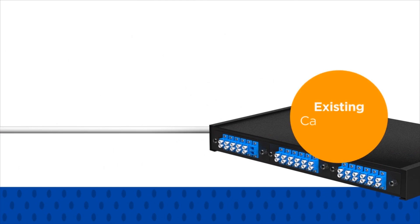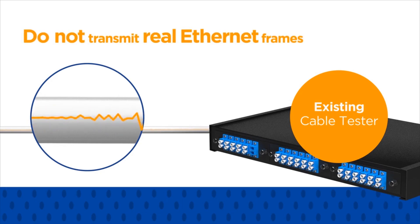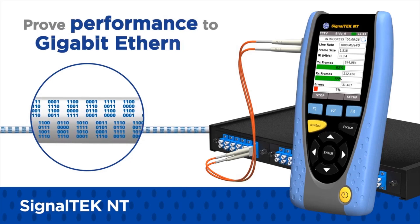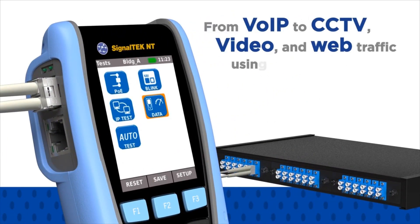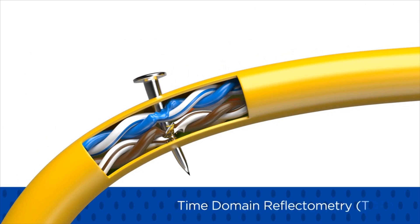How can you prove the speed and reliability of your data cable and network installation? Existing cable testers often do a poor job of simulating network traffic because they do not transmit real Ethernet frames. SignalTech NT simulates actual network traffic to prove and document network and data cable performance to Gigabit Ethernet standards. Just select a usage scenario to simulate the appropriate service from VoIP to CCTV, video and web traffic.